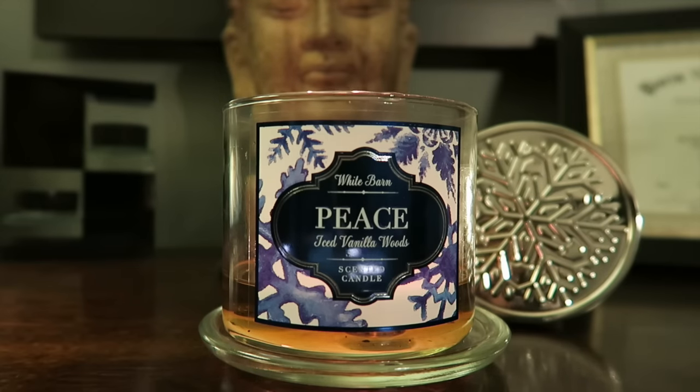Not quite as strong as that second burn but still really good — I've been able to smell it the whole time in the bedroom, which is a big plus. I've had some issues with Bath and Body Works candles lately being off and on throughout the burn, but this one has had no problems. It's been consistent the whole time, just not quite as strong as it was earlier on.